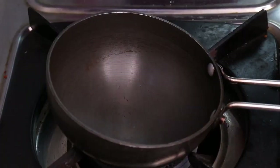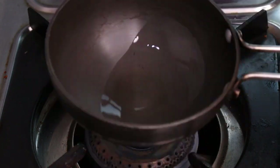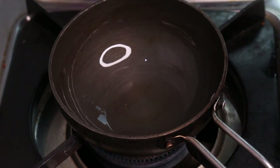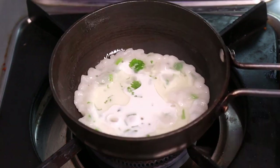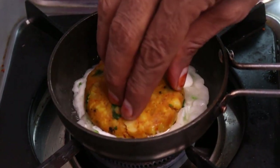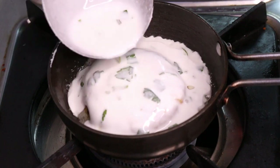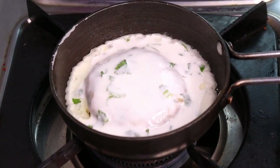Now we take a little bit of oil in the pan. We add a little bit of oil and then add a little bit of batter. We will give it a few seconds. We will add a little more batter. Now the pan is about half covered with batter.